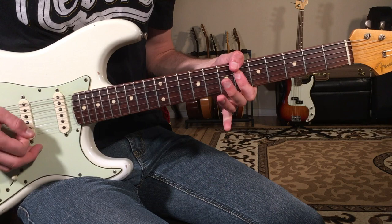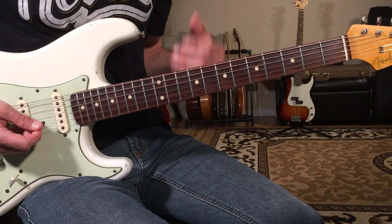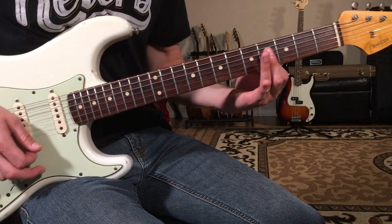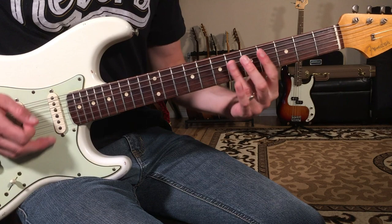'Me and all my friends, they're all misunderstood' — right? People get ready. Playing the chords this way gives you the ability to do some sliding fourths and fifths over the progression.